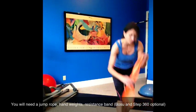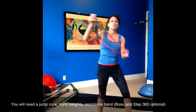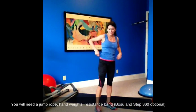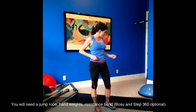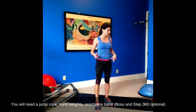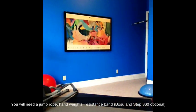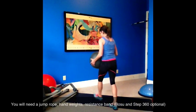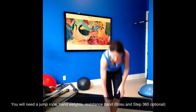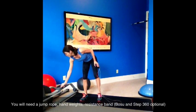You can either use one of these bands or a regular resistance band. I'm using a Step 360 that I just got and I'm trying it out, and a Bosu ball. I'm also going to use a heavy ball to do my Bulgarian split lunges. You don't need that — you can use anything. So make sure your warm-up is in.